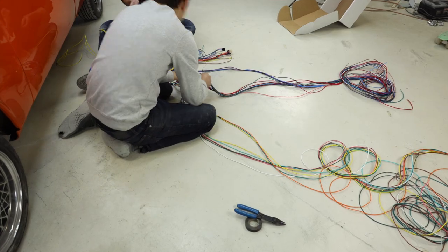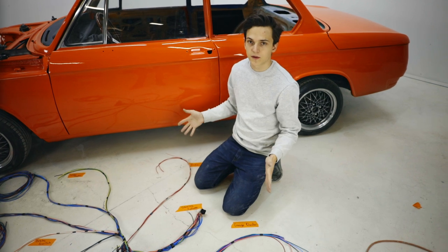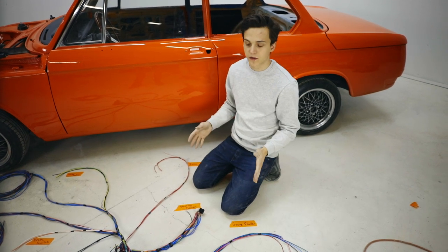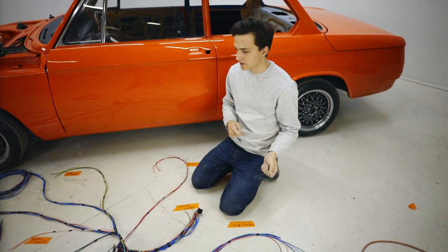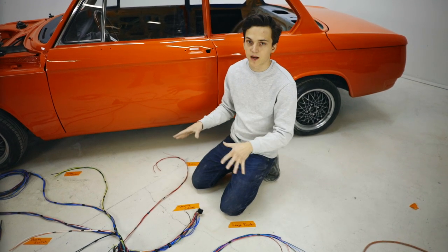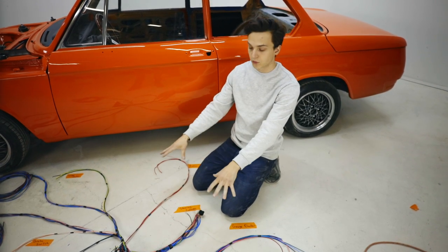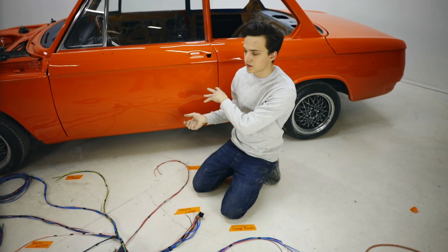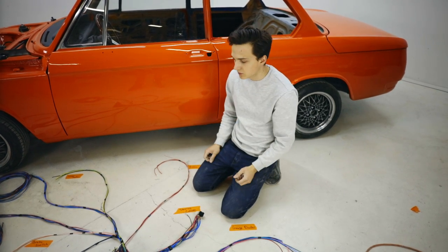This took us about an hour and a half to sort all this out, but really if this whole process takes you five hours or ten hours, it doesn't matter. Go through the wiring diagram for your car, figure out where the wires need to go, and spend as much time as you can on this process because you need to get a really good understanding of it on the floor before you even bother throwing it into the car. It's going to save you a massive headache later down the road.